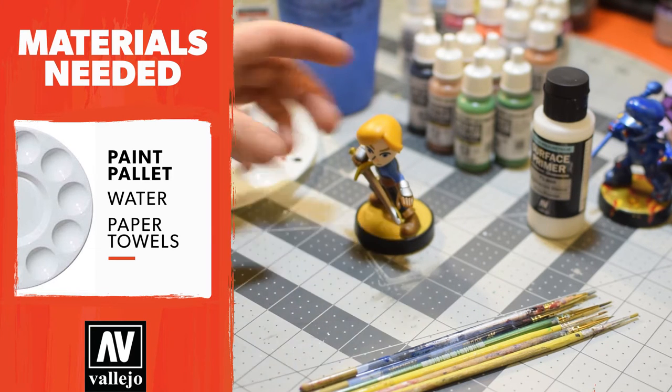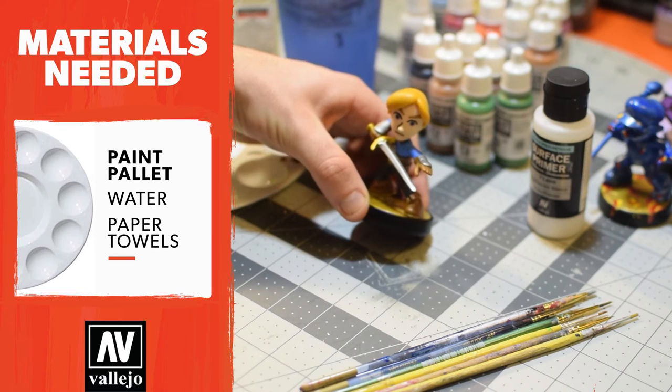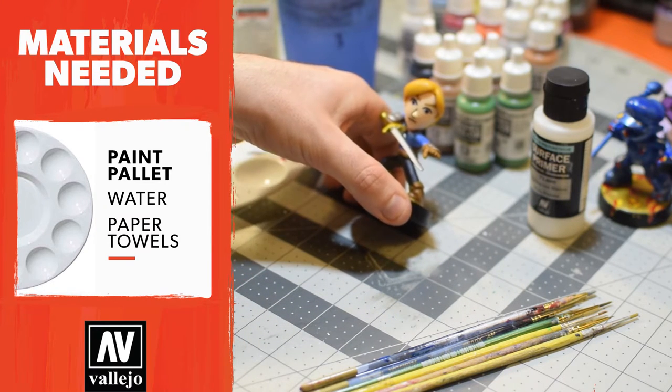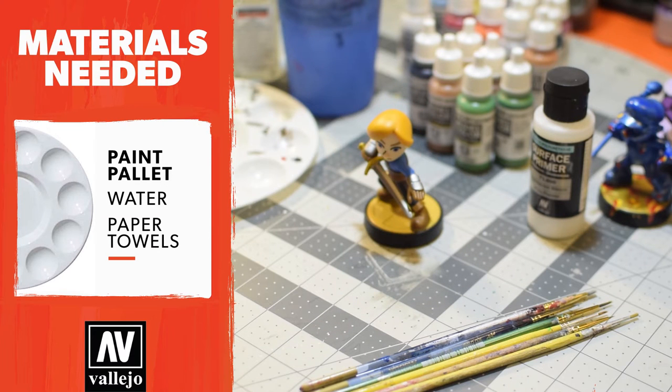So what we're gonna do is we're gonna change this Mii sword fighter into a brown haired, green shirt, smiling character. And when we're all done we're gonna send it to one of our YouTube friends and I know he's gonna love it.